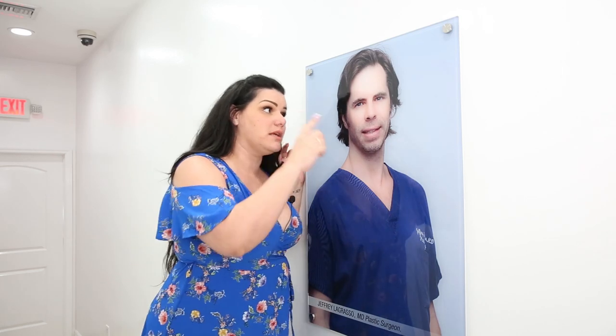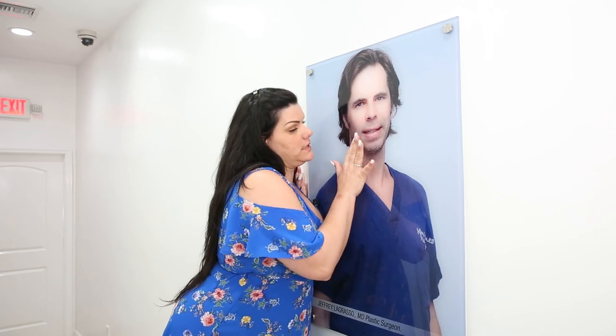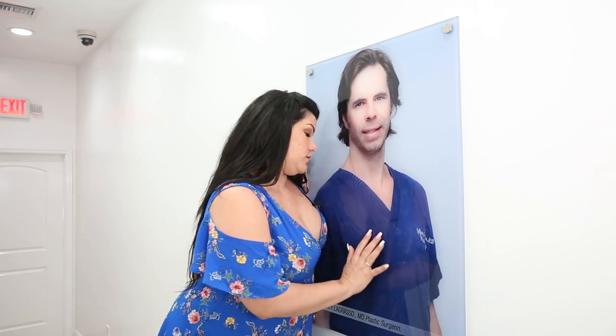We're here with Jeffrey. I'm telling Jeffrey that I need to make that body so beautiful and spectacular. He hasn't had prior surgery — he's natural.